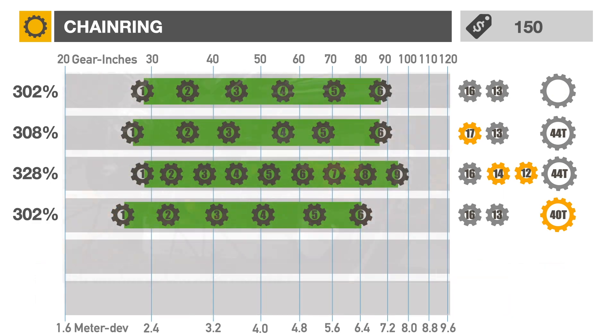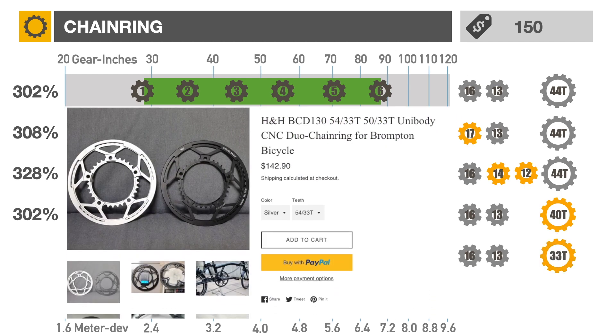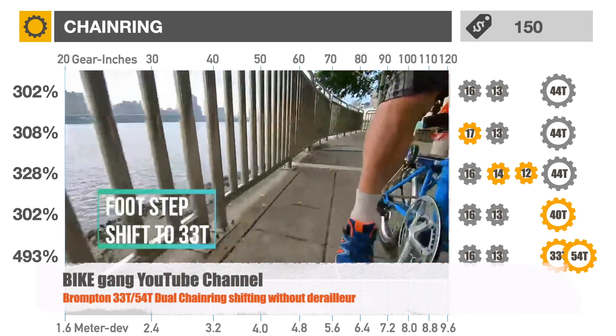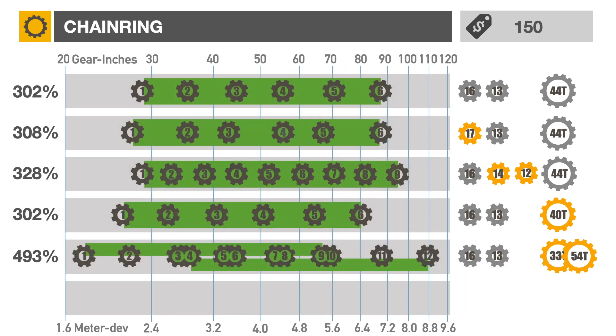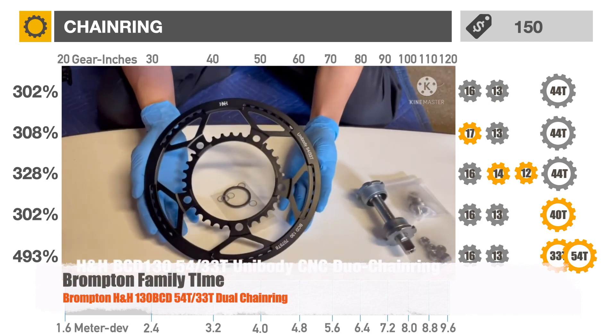For a wider gear range, the most cost-effective solution is to install a dual chain ring. Various combinations are available, such as 33T-50T and 33T-54T. Most users do not install a front derailleur, instead opting to manually change the chain line depending on riding conditions. With some practice, you can learn to use your right heel to move the chain from the big to small chain ring. Brompton Family Channel has a good video on the installation of a dual chain ring.